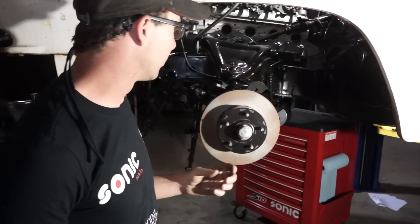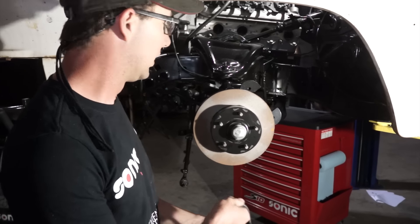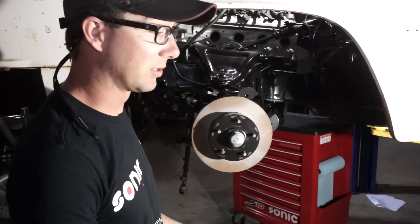Now we'll take our little spring compressor tool, push it up in the bottom, get that spring out of there — and get it far away from me because I don't like those things. They scare me, honestly.